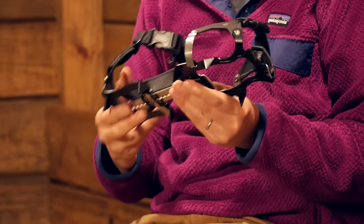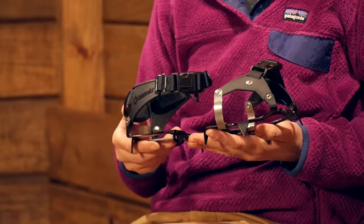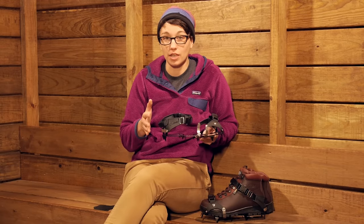They are lightweight but also very durable. Cthulhu is using lightweight steel, so you are not going to worry about these rusting at all. And they are highly adjustable.